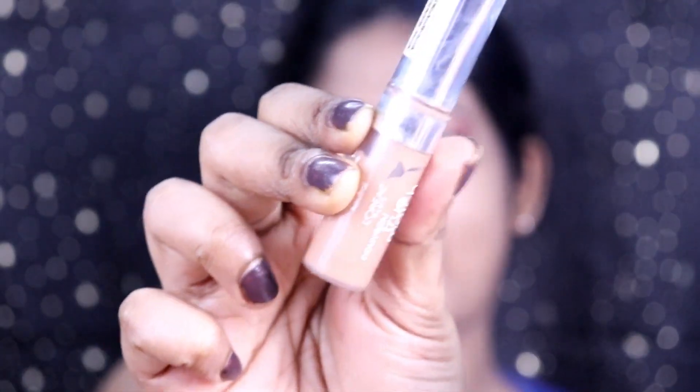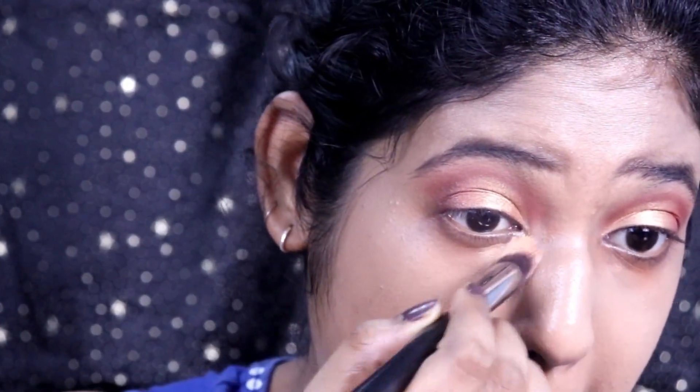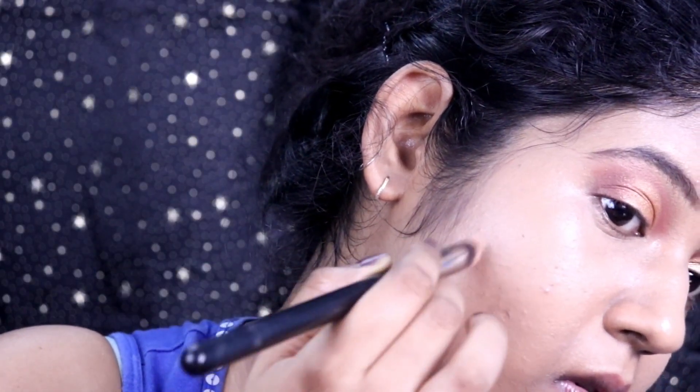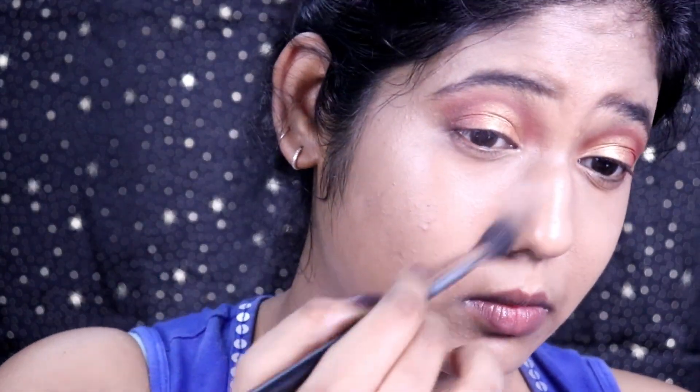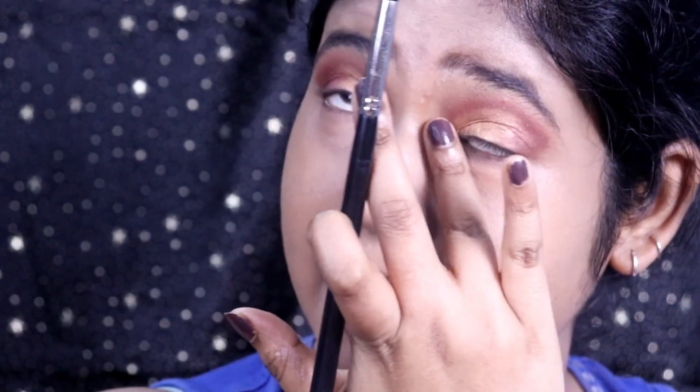Now taking this concealer from L'Oreal Paris — the True Match concealer in shade N6-7-8 Medium/Deep. It's a lightweight concealer, not too cakey and it doesn't crease. I'm applying it with the same concealer brush, then setting the face with the same Maybelline powder to get rid of creases.